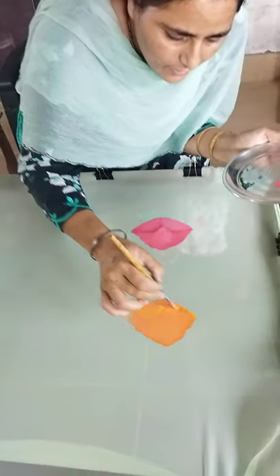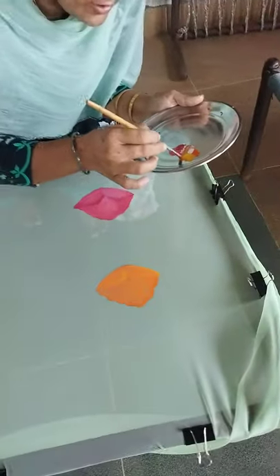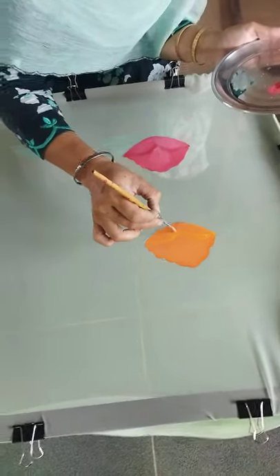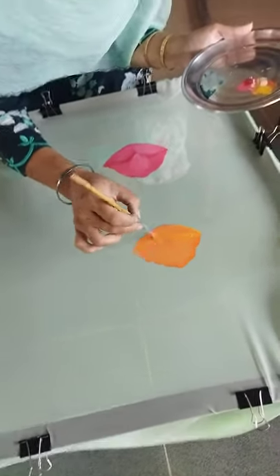I want to add the water to the water. I want to add water.